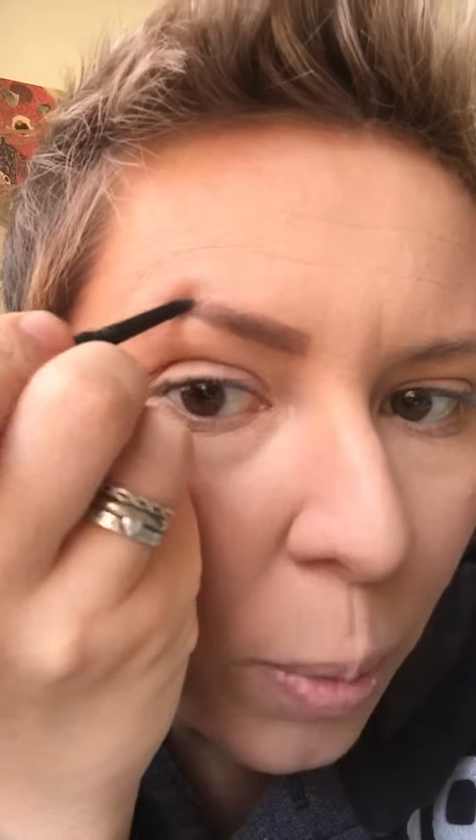And I told him absolutely not — unless he lets me make a video. That could be fun. So I'm just kind of filling in where I wish I had a bit more brows. I wish I had an arch.